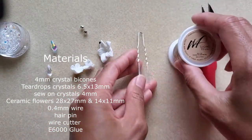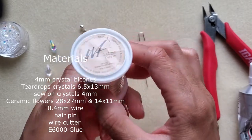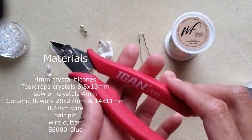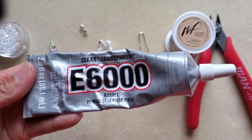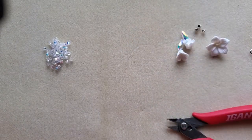You'll also need a hairpin, silver wire at 0.4 millimeters, something to cut the wire, and E6000 glue to finish at the end. First, cut about 24 inches of wire.